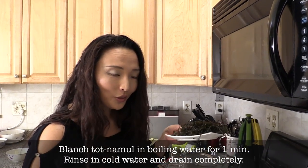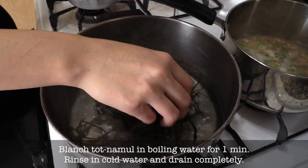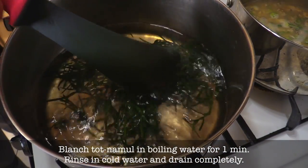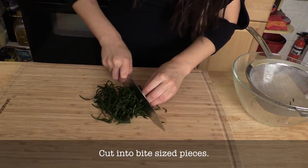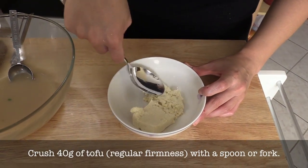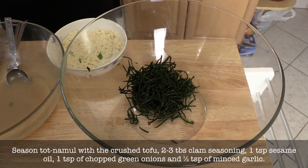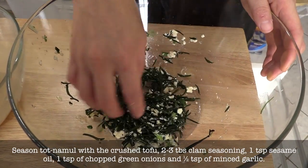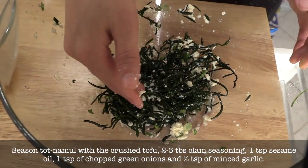Do you smell that? Now blanching our totnamul — add some salt and boiling water, then add the totnamul. Look at that — see how the color changes to green! Just take it out, rinse quickly, drain, and cut into bite-size pieces. Totnamul is usually seasoned with crushed tofu — same seasoning as miyak except we're adding tofu. It's just so healthy — the mix of tofu and this healthy seaweed.